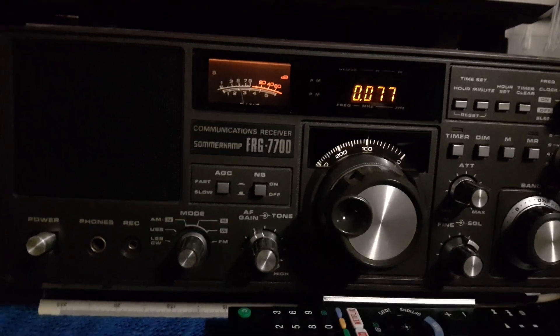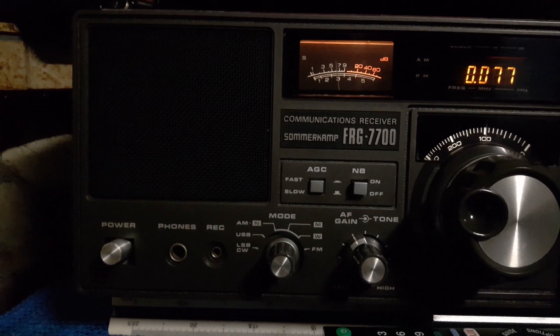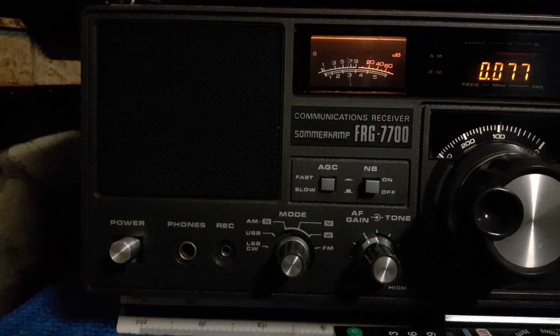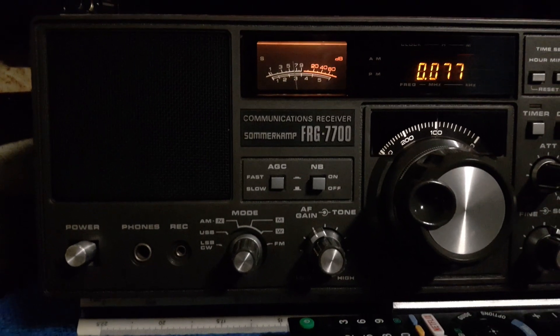With the jumper wire on, on the FRG-7700 you can hear there is a great deal of difference - it's just unbelievable what it does. Andy says he got the idea from a video from Greg at Hammond Shortwave Radio, but anyway it's true, it works. Thank you Andy and everyone else who brought that to my attention - that's a really good idea.